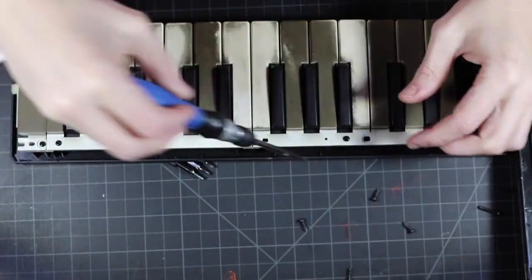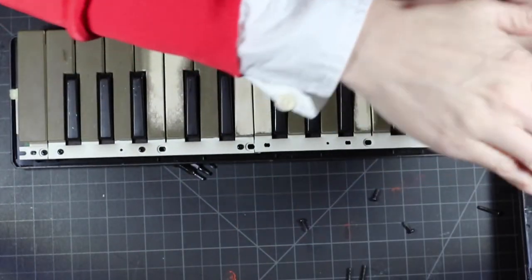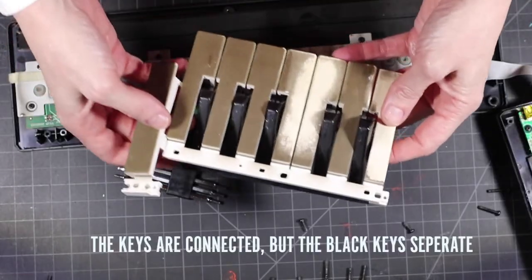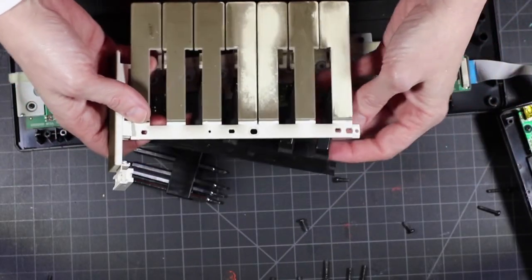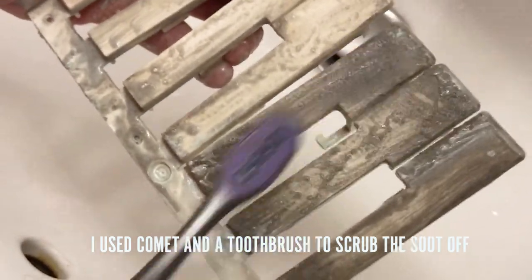There are three segments, and each segment is two pieces — the black key and the white key — and then there's one key at the very end. Once you get the keys disassembled, you should scrub them. I used Comet, which probably isn't the greatest but it's all I had, and a toothbrush in the sink.